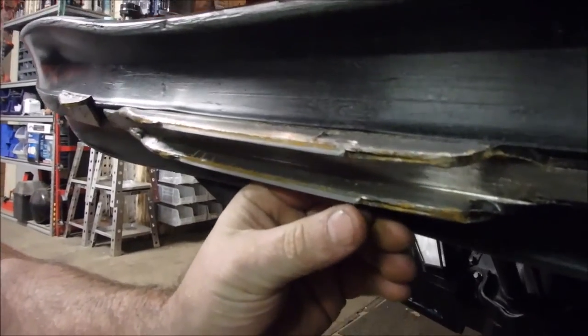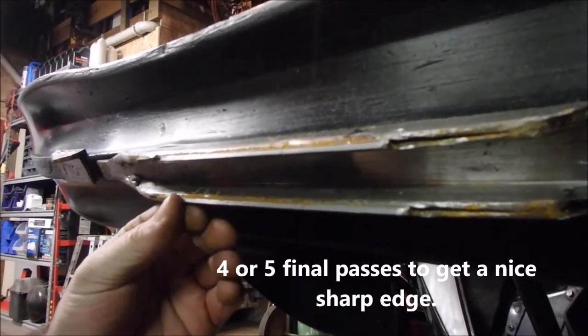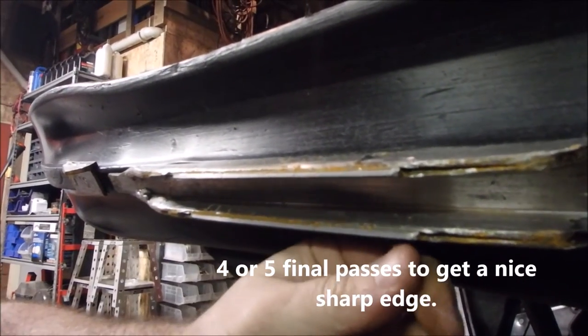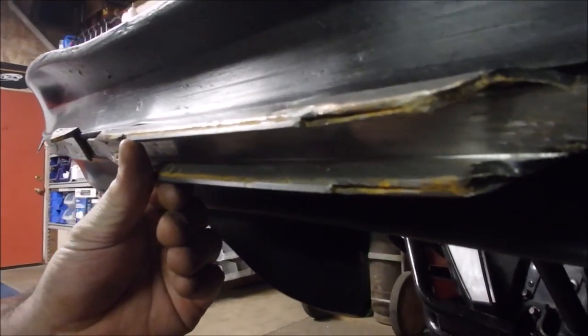As you can see, it put a pretty good edge on there. This is about after four or five passes on each carbide.